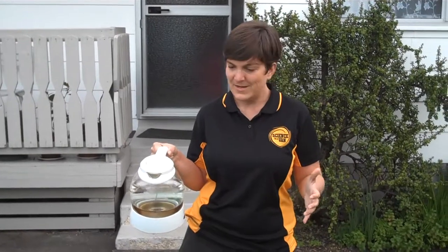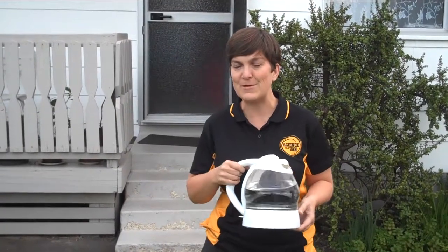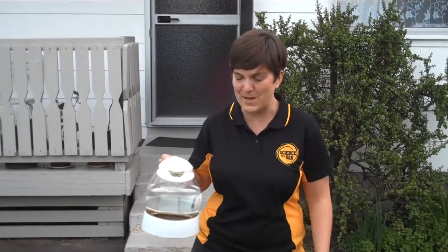Is it smoke? Is it a cloud? What is it? Let's find out — send in your answers. All the contact details are there, and we'll tell you more about it in the weeks to come.